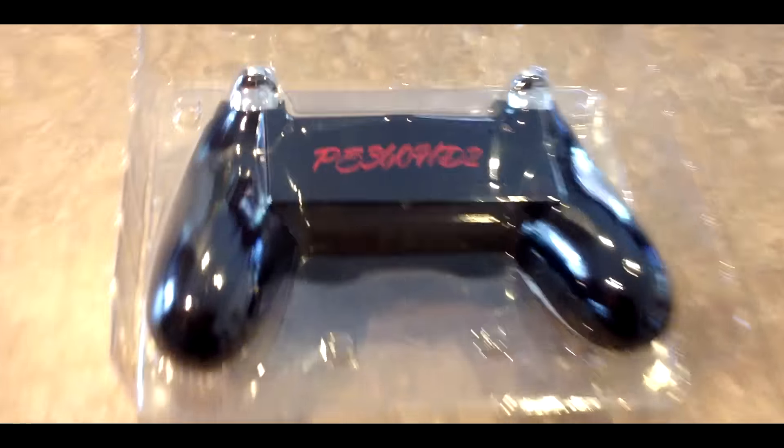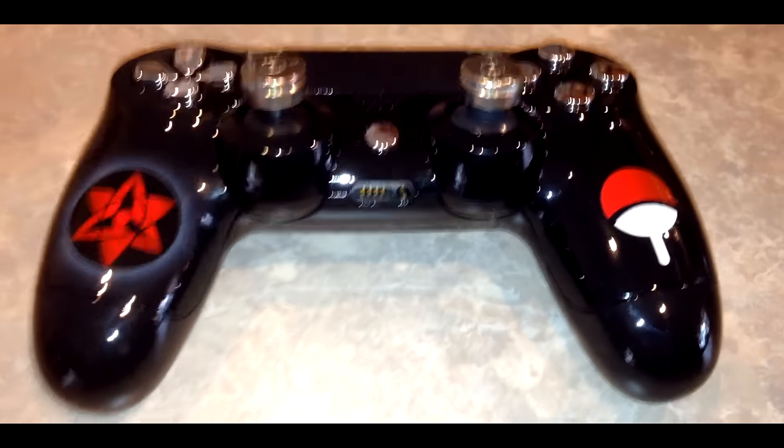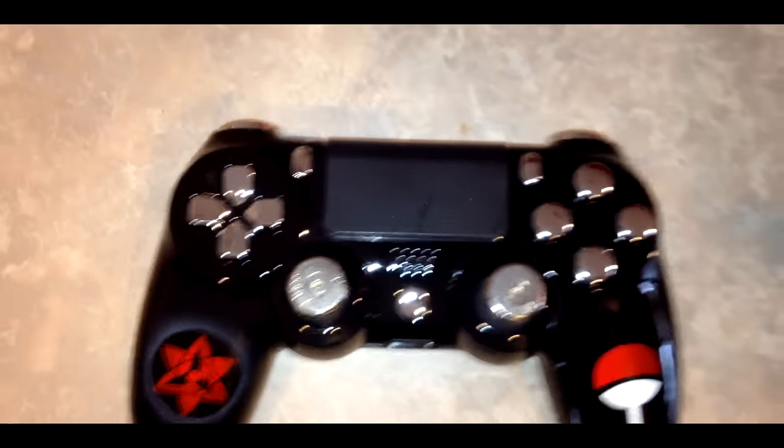Sorry about the poor quality of the camera. I recorded a video earlier but the footage got corrupted and it didn't want to drop into Sony Vegas. But yeah, getting sidetracked — this controller is absolutely amazing.